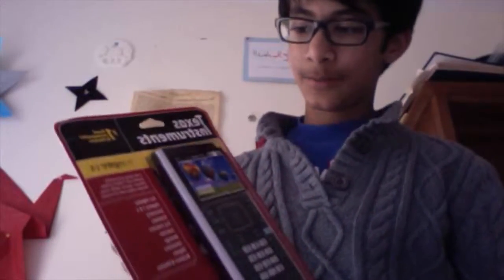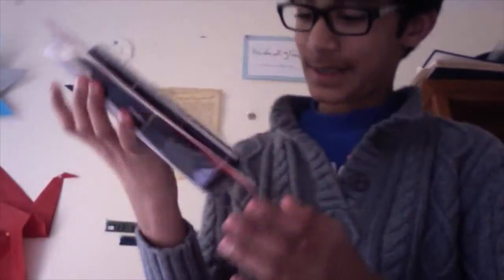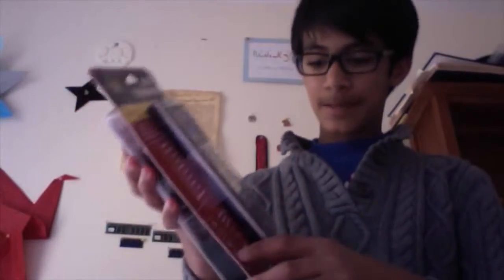It's got a rechargeable battery, which is probably key. The box just has the calculator, Texas Instruments logo, 'number one calculator for people,' blah blah blah. But it's permitted on the SATs and other tests, and it's got a bunch of features here.